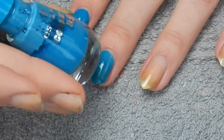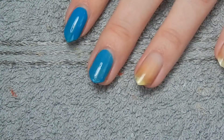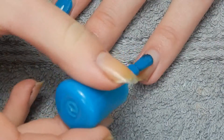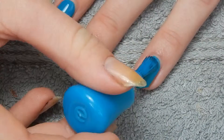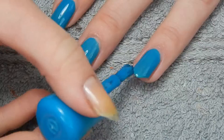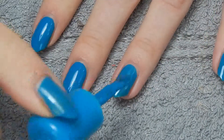The first color I'm going to use is Essence Color & Go in the shade Let's Get Lost, also known as my favorite nail polish. As usual, I'll just start out with two layers of it. Time for the second layer.